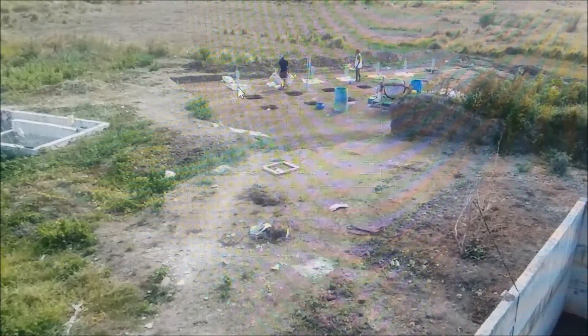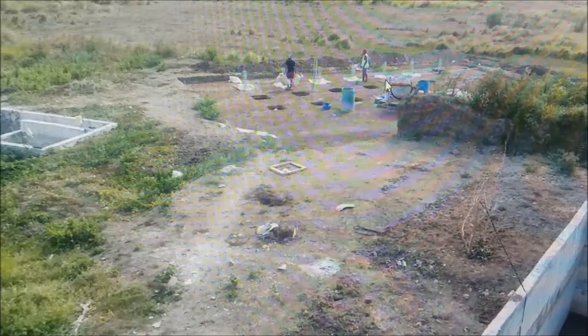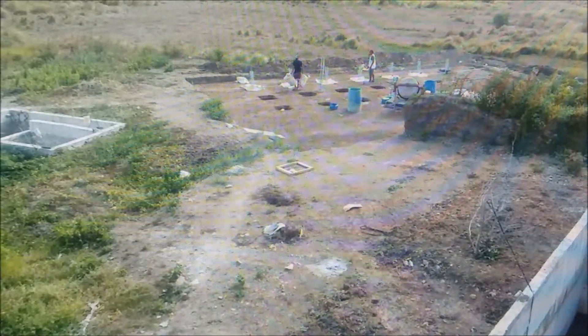Where we left off, they had put three inches of concrete in the bottom of some of the holes. You can see they came back and poured six of them, and they've got rebar sitting in the seventh one — that's what they're getting ready to pour.